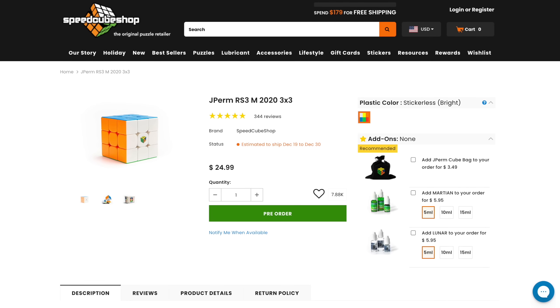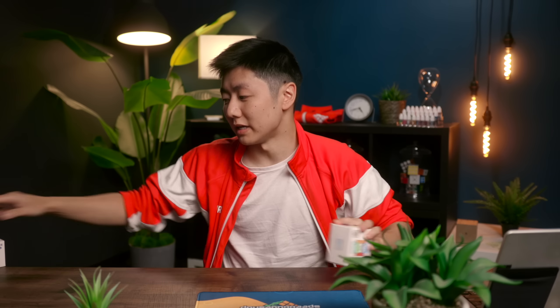The JPerm RS3M is on SpeedcubeShop for $24.99. I still really like this cube and love to recommend it, but I have moved on and my main is now the Weilong WRM.